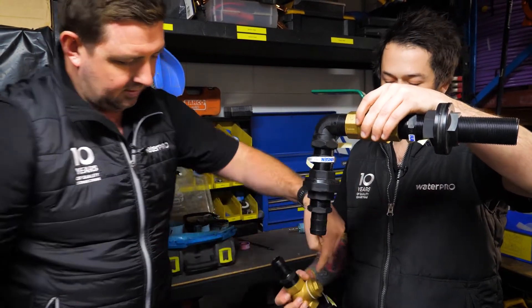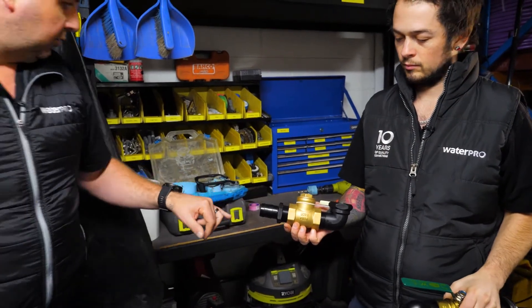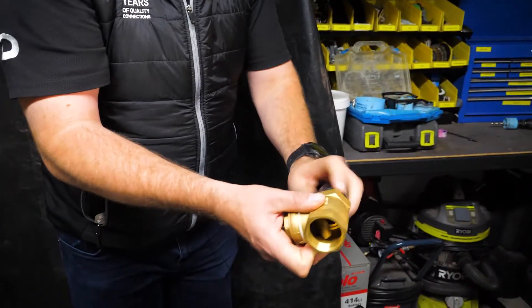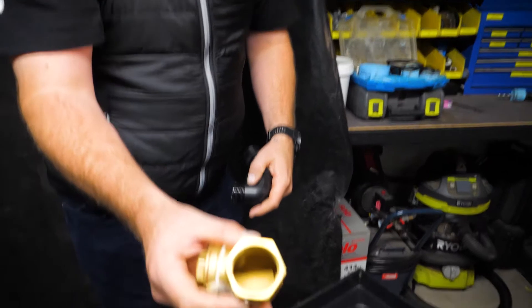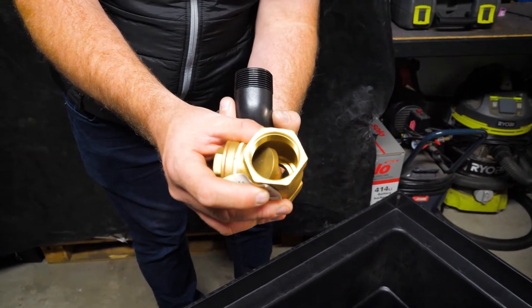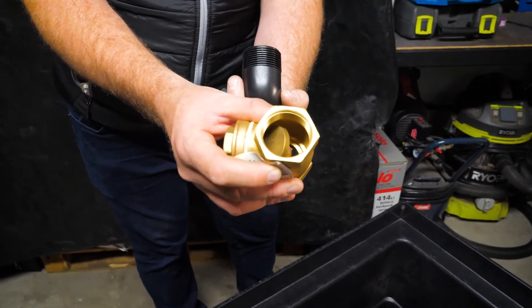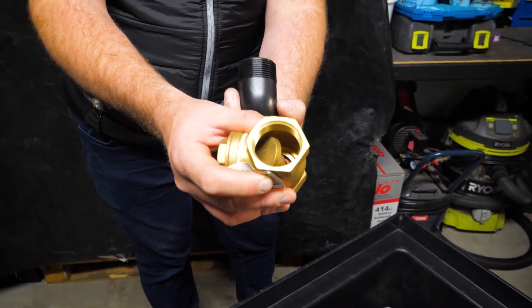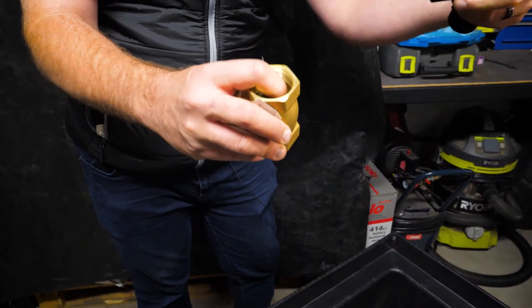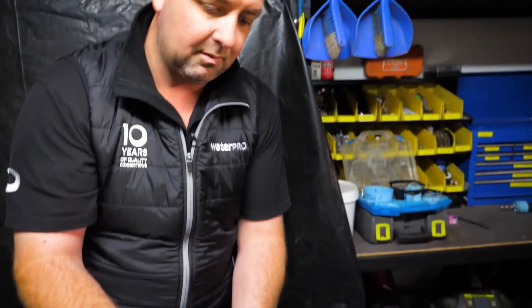There's a non-return valve down here — this is really important. It's a swing check, so I'll show you inside. Water will come out that hole, and then when the pump turns off, you've got 20 or 30 metres of pipe above that. It's going to try and rush back into the sump. If this isn't working or isn't installed, the sump's going to fill back up with water, the pump's going to re-engage, and it's just going to keep pumping up and rolling back down.